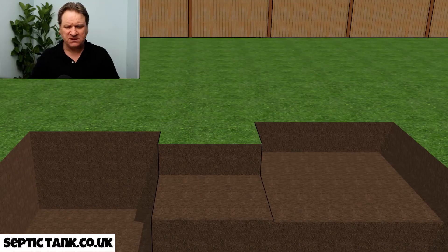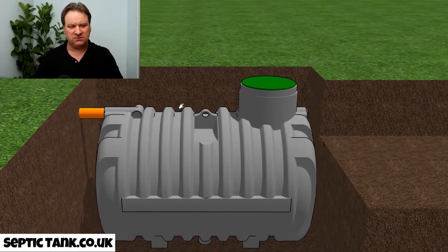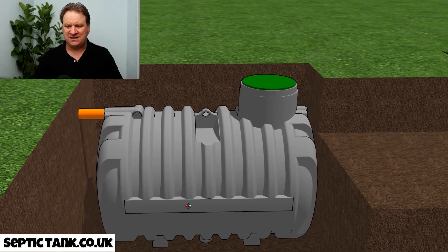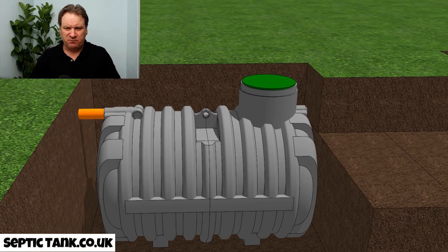The first thing you need to do is dig three holes, which will take you half an hour to an hour. Then you install the septic tank into the hole. These are low-profile septic tanks — very shallow and very easy to install. It will literally take you half an hour to install this kind of septic tank.